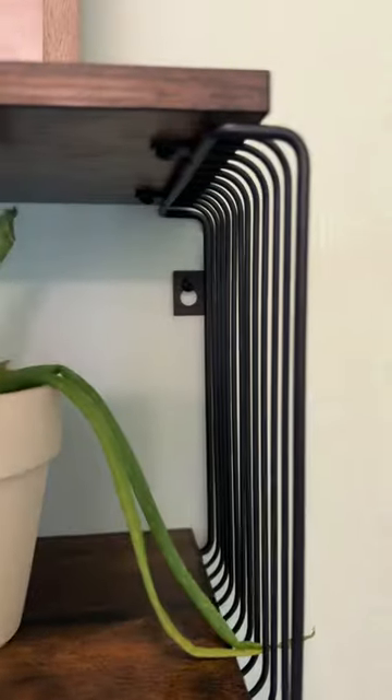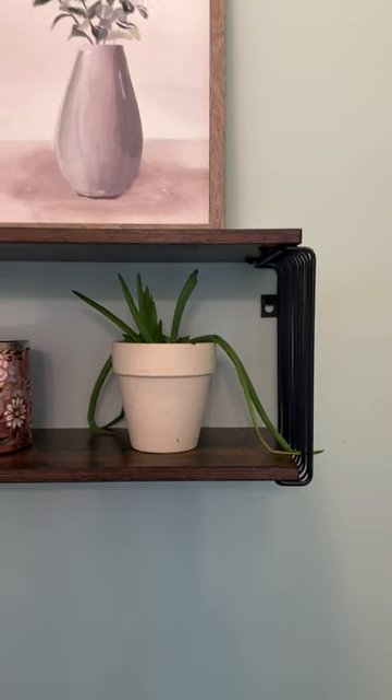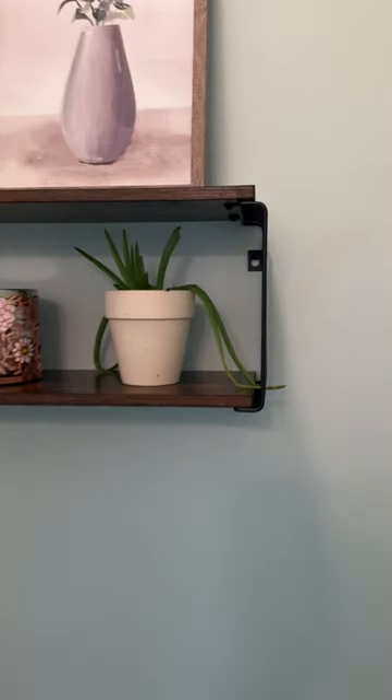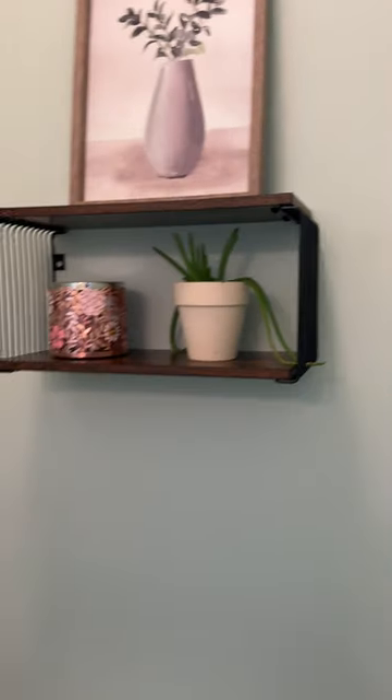Look how easy it is to hang. You just put two screws in the wall and then you just set the stand on it. Nice and easy. Very easy to put together.